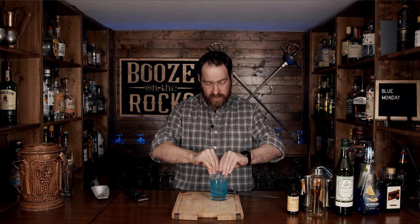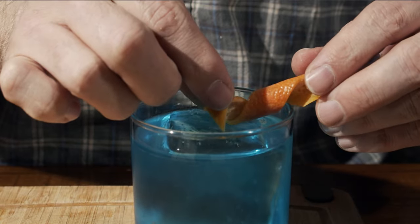Instead of garnishing this with some orange, I'm going to take a swath of grapefruit because I just want a little bit of that nice flavor — that bitterness to come through. Give it a bit of a squeeze on there, wrap that around the edge, trim it up so it looks nice, and put a nice little twist on here. Look at that — absolutely gorgeous. A beautiful blue with a nice little hint of grapefruit.